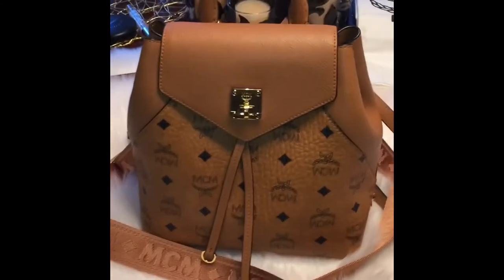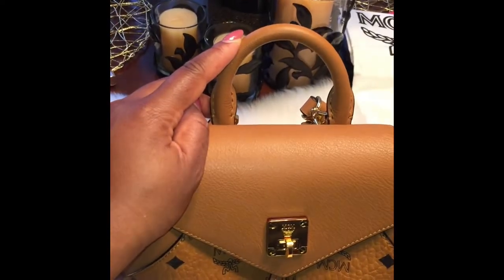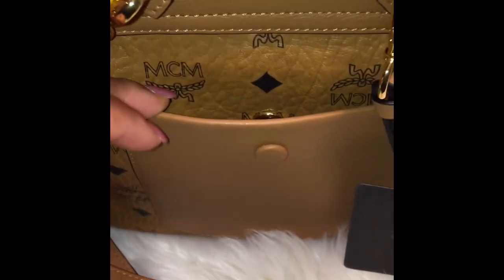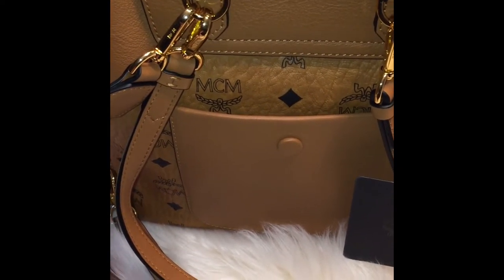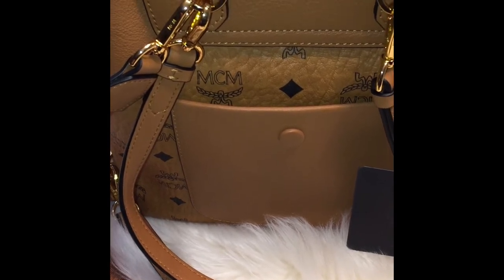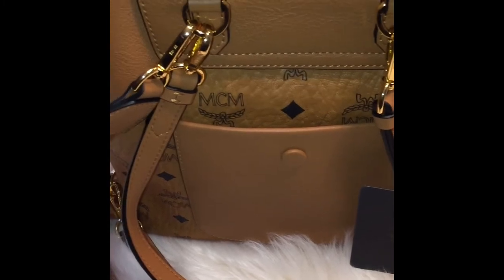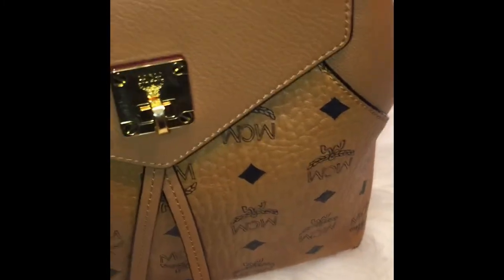This is what it looks like. This is the top handle and it has about a 2.4 inch drop. It has a back pocket with a button closure. I'm not sure what you can fit in there — maybe a chapstick, your keys for easy access, or if you're in New York and riding the subway, that's a good spot to put your metro card.